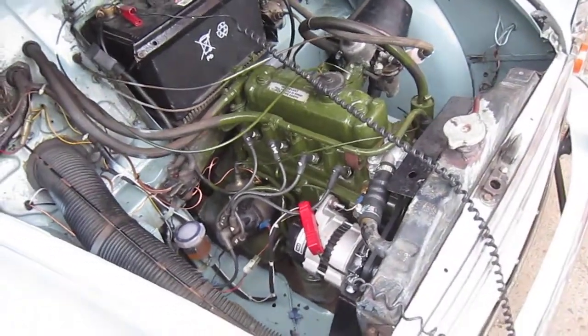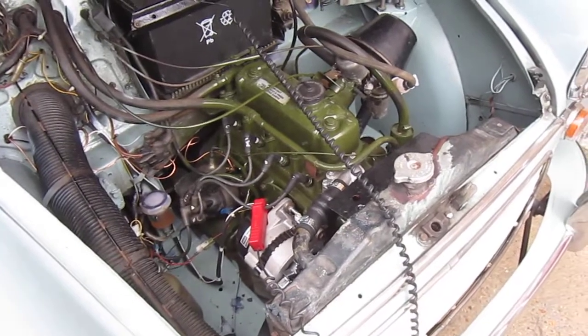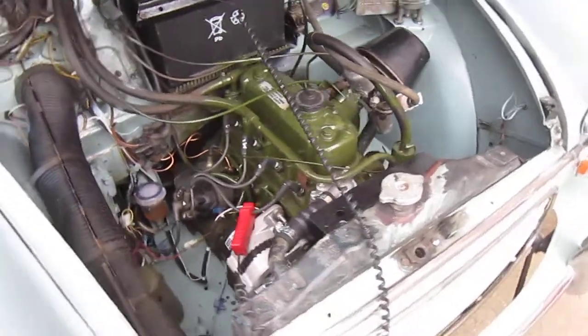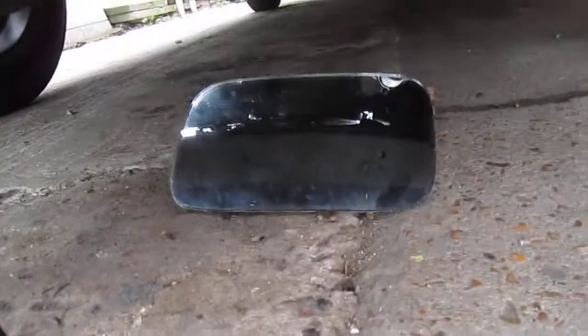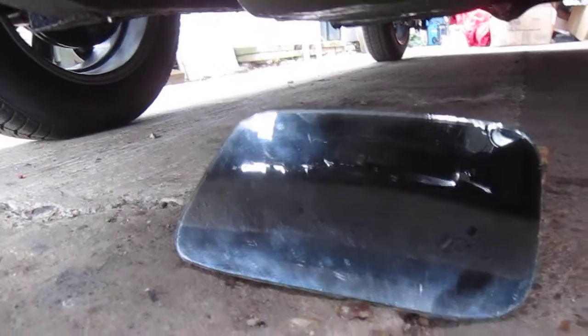Hello, I thought I would share this tip with you — what I do on my Morris 1000 to check the timing. It's a bit of a pig of a job because the timer marks are underneath the car, or underneath the engine.